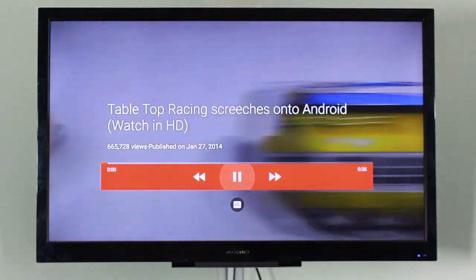We're going to give the Nexus Player a very thorough look and see if it's worth the $99. Be sure to give this video a like, subscribe for more, and we'll catch you guys in the next one.